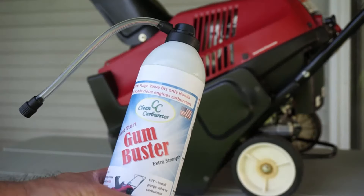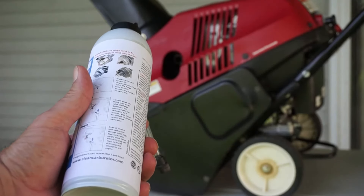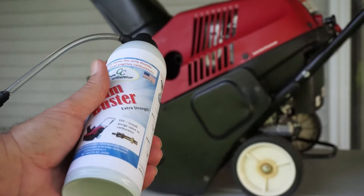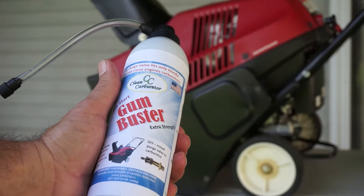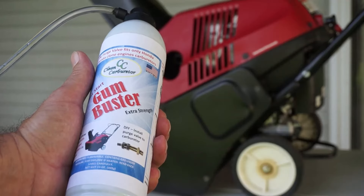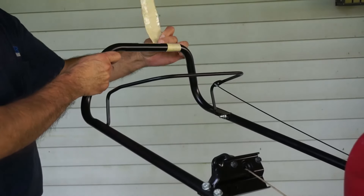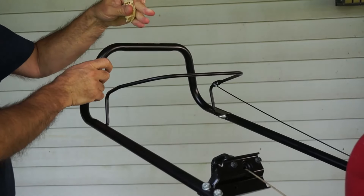GumBuster did it! Order your carburetor kit for Honda and Honda clone engines at www.cleancarburetor.com. Thank you for watching, like us on YouTube, and send us any questions you might have about small engines — we'll be more than happy to help you with anything to get your power equipment running the way it should. And now we can remove the sign saying it needs a new carburetor — the new carburetor has been fixed.